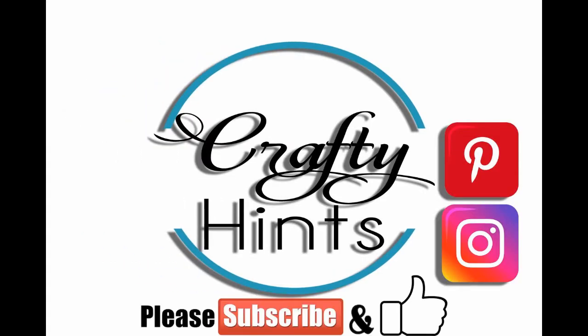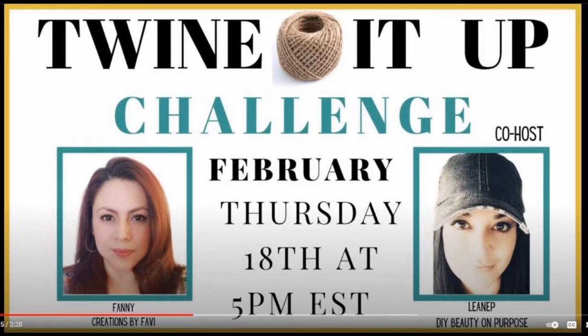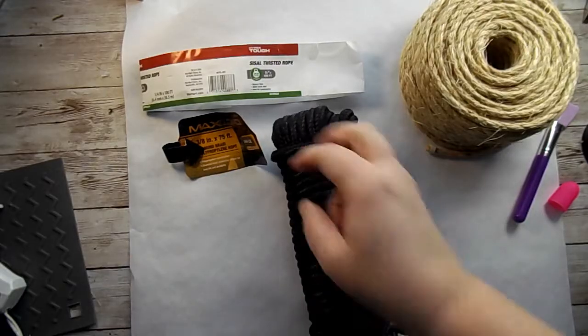Welcome back to Crafty Hints! I am so thankful that you joined me today. I have joined the Twine It Up challenge with Fanny and Leoneep — you will have to visit these ladies' channels, I'm going to link them below, as well as a playlist of other DIYers that joined the challenge. Let's get to our first project.